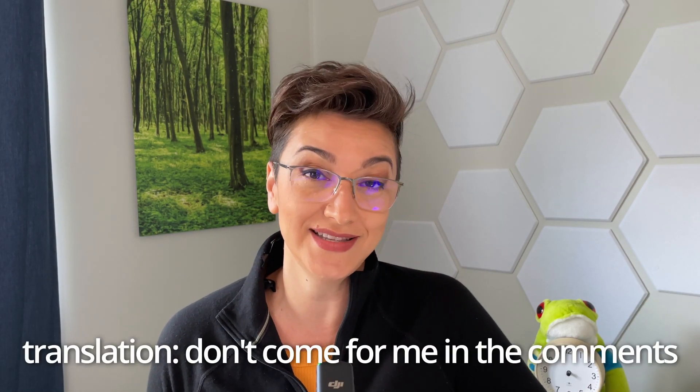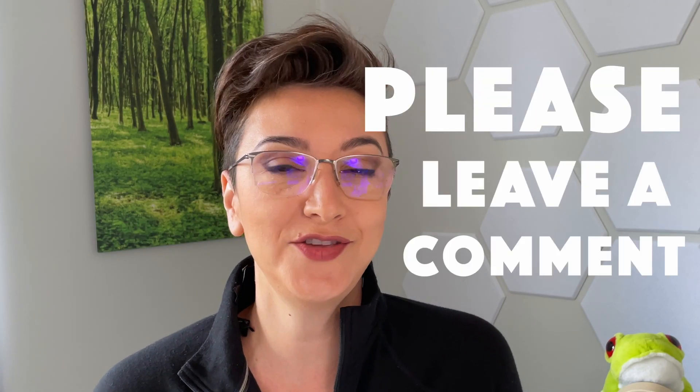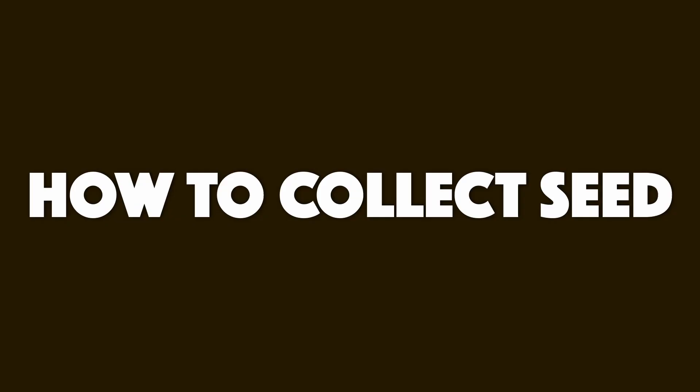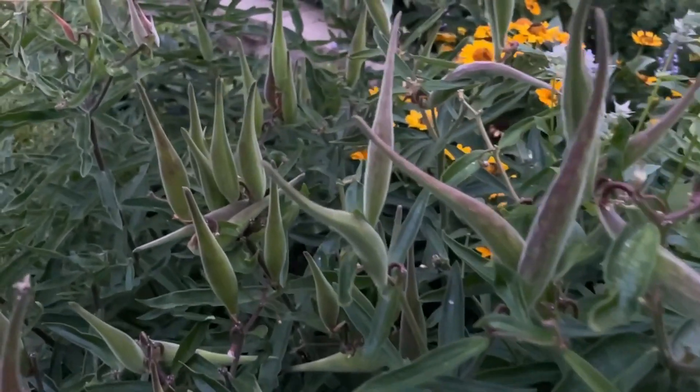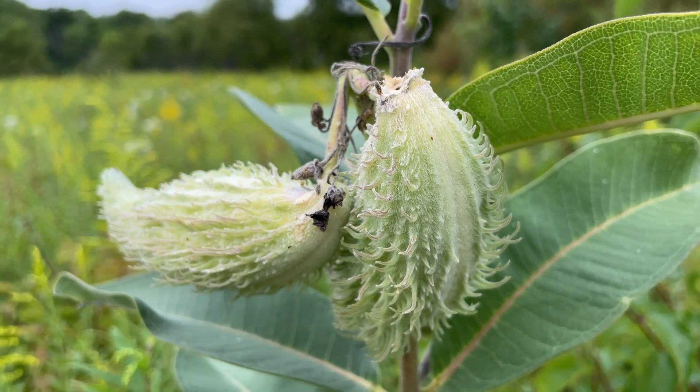So how do we get more of these plants? I'm just going to show you what works for me in my yard — feel free to let me know in the comments if you have a different way, especially if it's easier. Professional nurseries have all kinds of tools to sift through massive quantities, but I'm a home gardener so we're going to do this low tech. In August, your milkweed is going to start forming seed pods. They look pretty cool — they start out green and then turn yellow or brown when they're ripe.